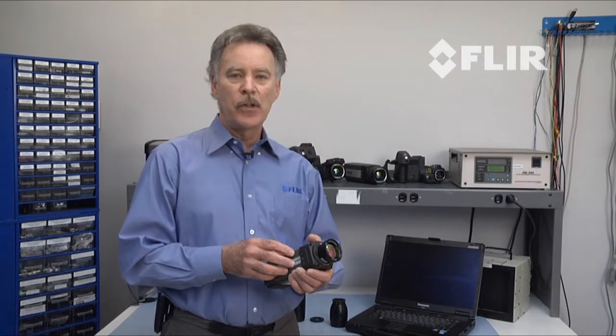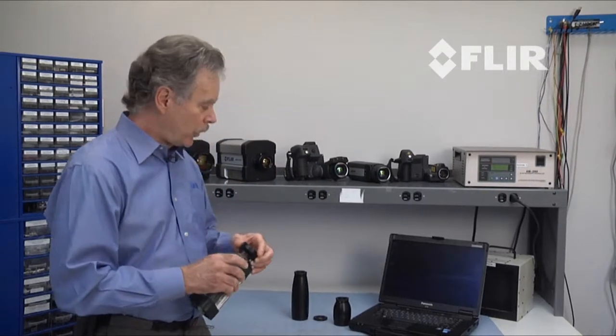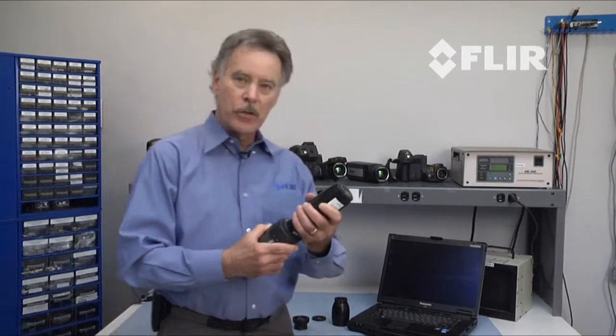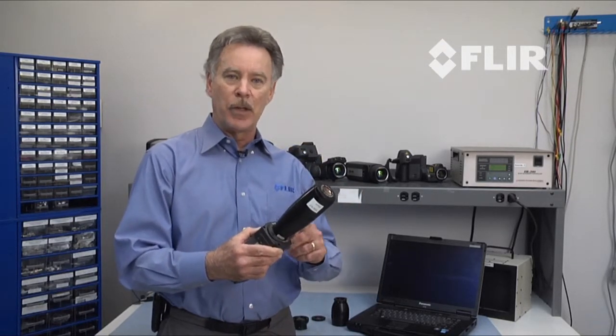One of the features of our cameras is the ambient temperature compensated calibration. We have a calibration file in the camera and it's sensitive to changes in temperature in the camera itself as well as the lens. In fact, when I switch to a different lens, the camera knows what lens is on there because there's communication between the camera and the lens.